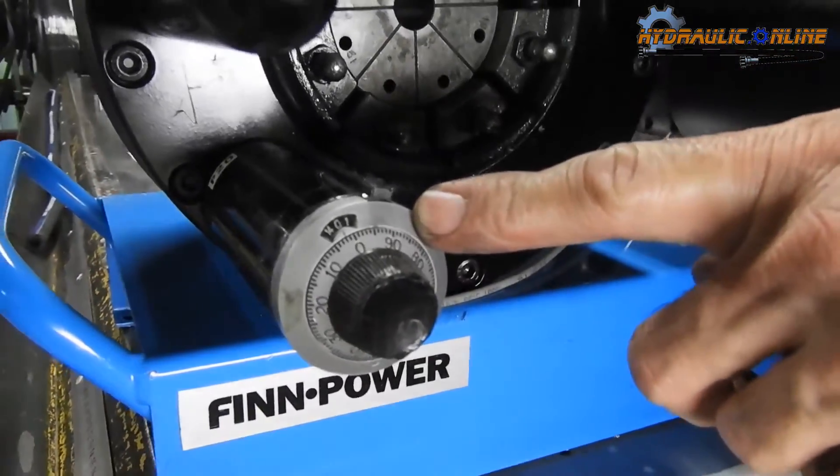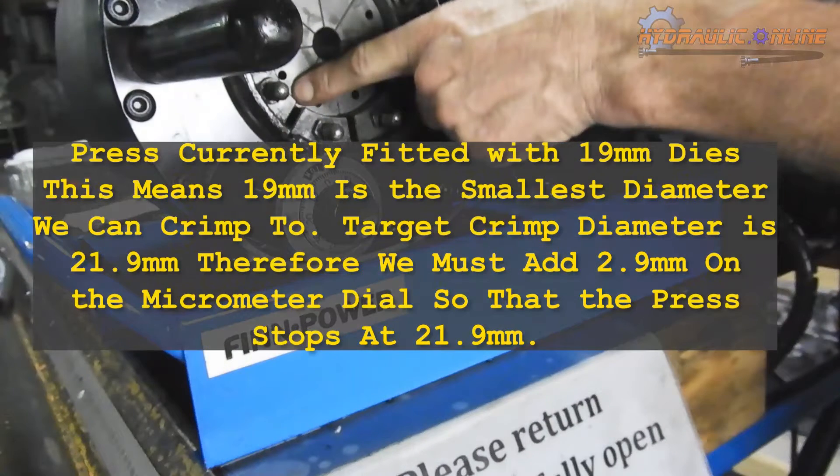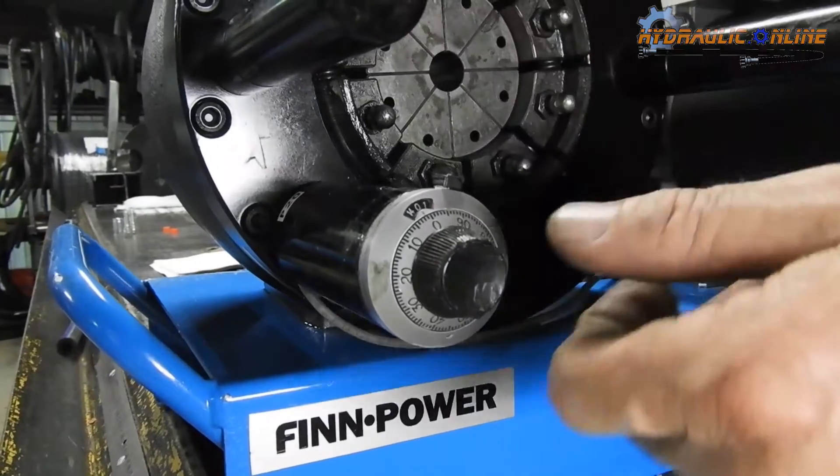So we want to go back to the book. We're at 19. 19 plus what equals 21.9? 2.9. Yeah.